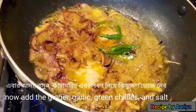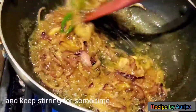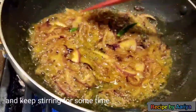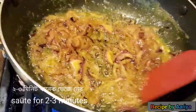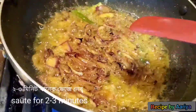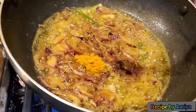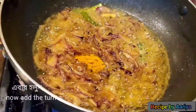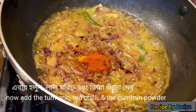Add the green chilies and some salt. Sauté for 2 to 3 minutes on medium heat. After 2 minutes, add the powder masalas — turmeric powder, red chili powder, and cumin powder.